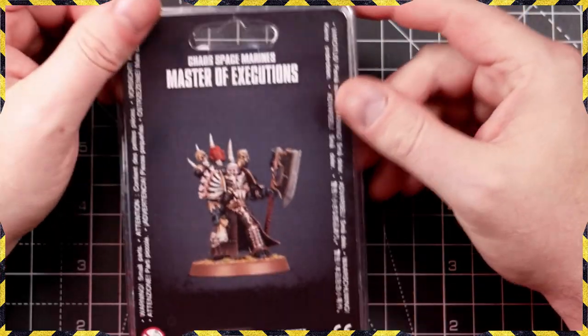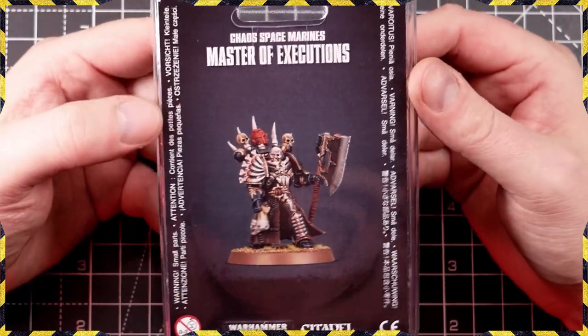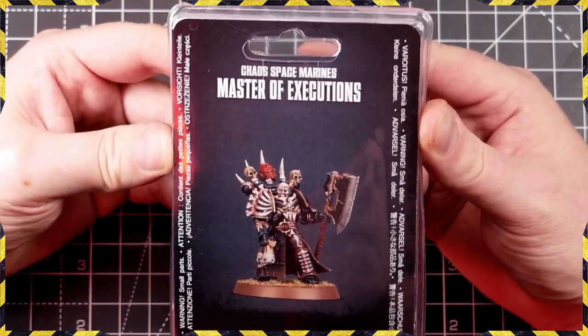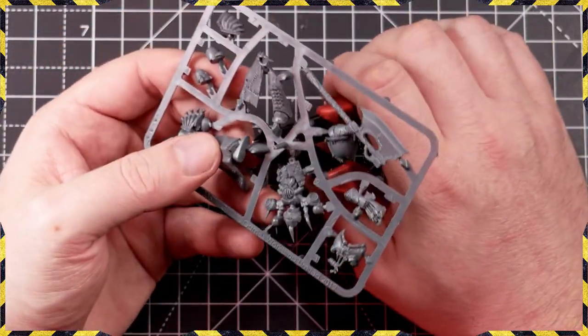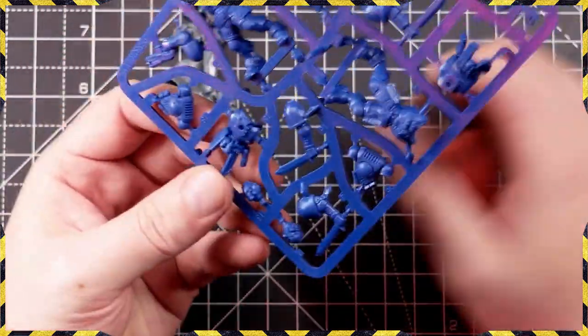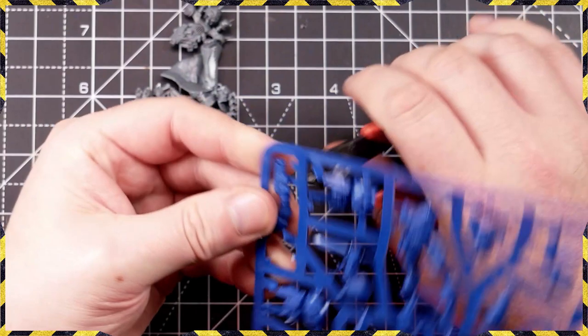Let's build this mini. This is the Master of Executions, aka Chaos Axeman, in all his glory. This was a giveaway mini over on Twitch — check out the Twitch links in the description below, every month we give away a mini that I paint and you could win.